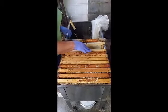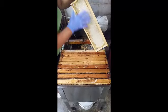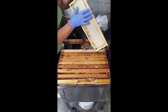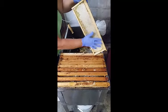You are going to pick frames to use your uncapping knife with. You want to pick a frame that's mostly capped. You can still use your uncapping knife on frames that are only partially capped, but it's better if you have a whole frame that's capped.